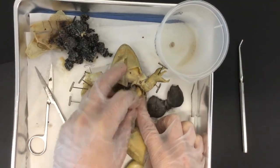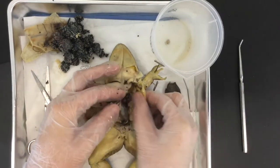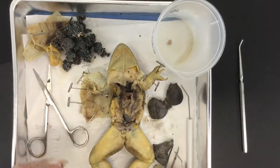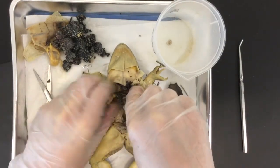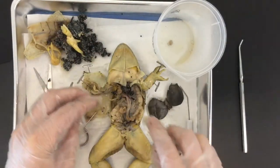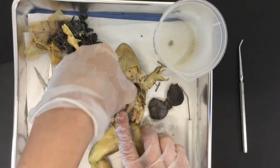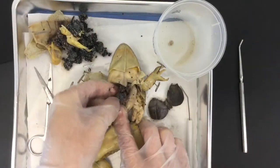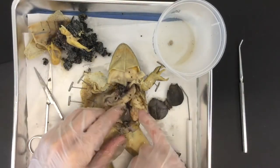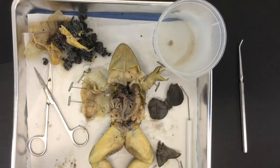You'll also note these yellow finger-like structures — those are fat bodies. They protect the ovaries and all those eggs. Using your fingers works well here; forceps don't always do the job. Don't be afraid to use your fingers to get out eggs and liver. You can tell it's a female here — those are the ovaries that make all those eggs.